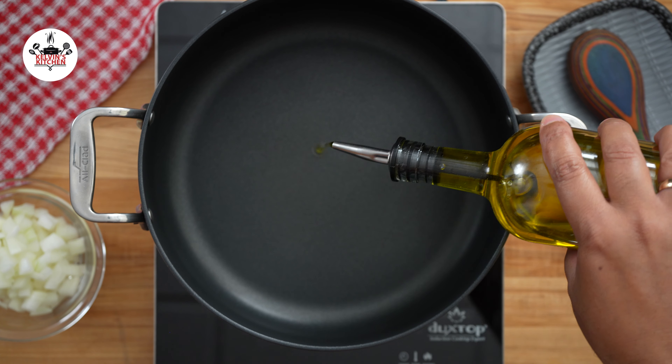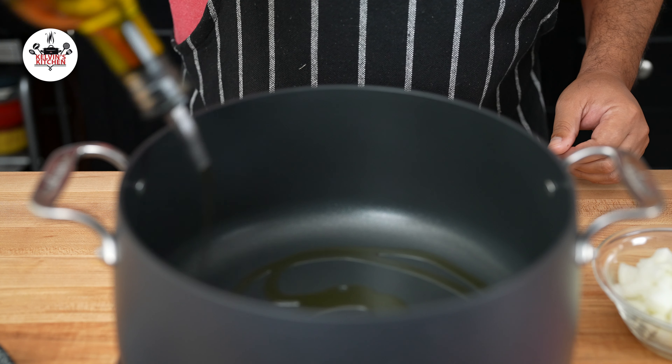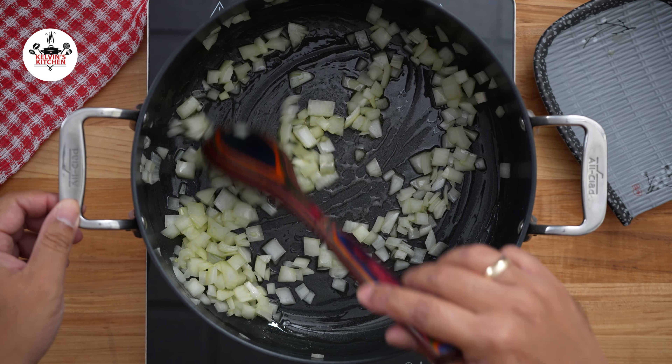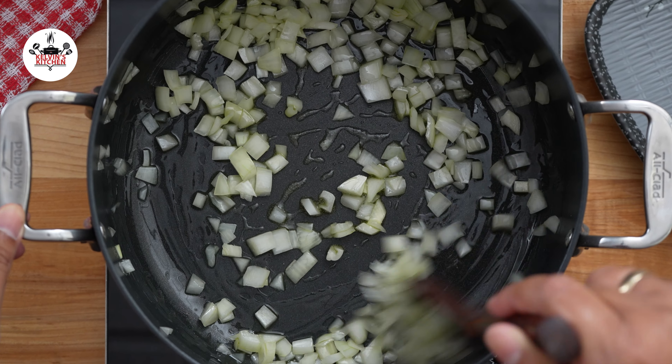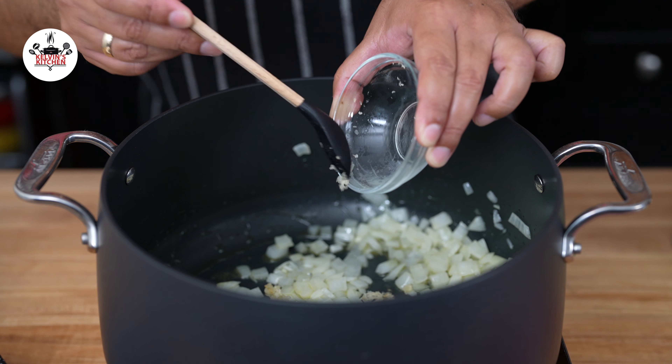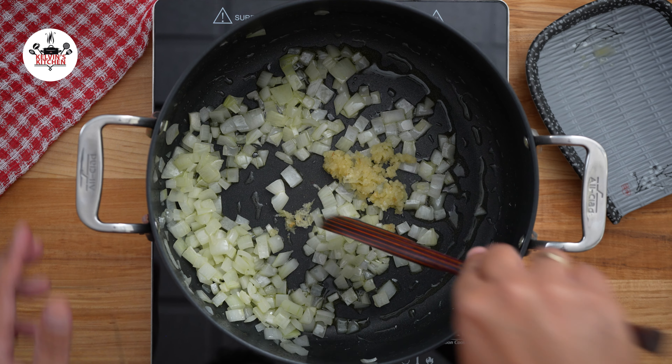Meanwhile, in a large pot over medium heat, add 1 tablespoon of olive oil. Sauté 1 medium-sized onion, diced, until translucent. Then add 4 cloves of garlic, minced, and sauté until fragrant.